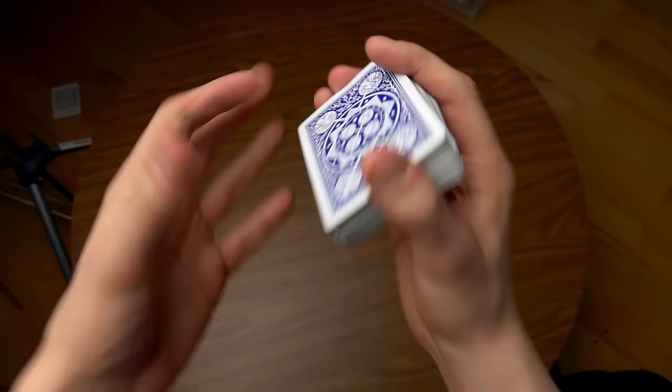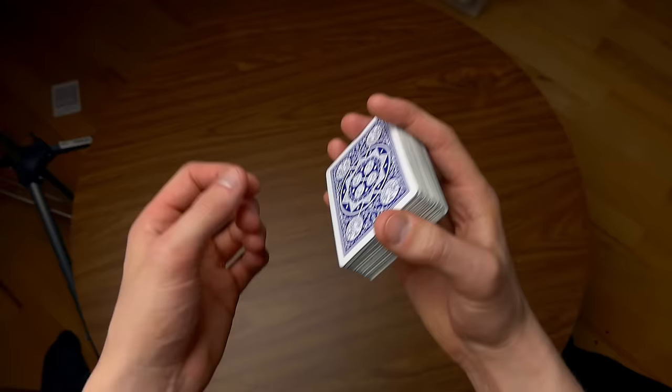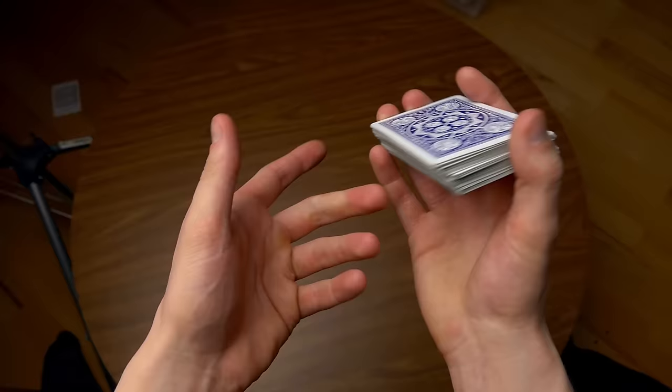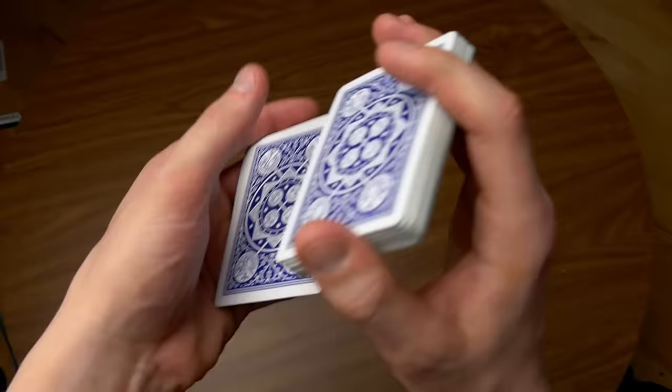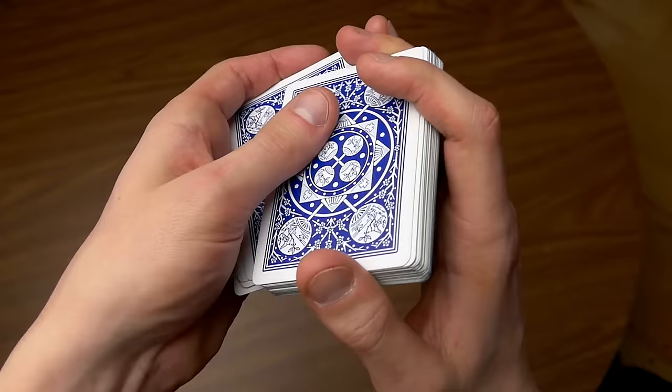Once you've been counting one, two, three, four, five, six and feel comfortable with that, you can move on and learn the remaining part of the move. Here's how you start: you cut it around the half, and then you count one, two, three, four, five. Then the sixth card is going to be outjogged.